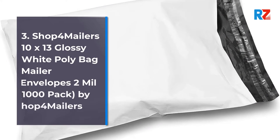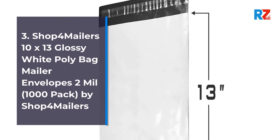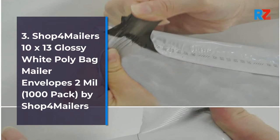3. Shop 4 Mailers 10x13 Glossy White Poly Bag Mailer Envelopes, 2 mil, 1000 Pack, by Shop 4 Mailers.